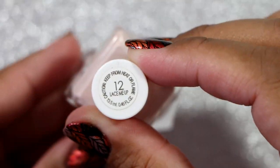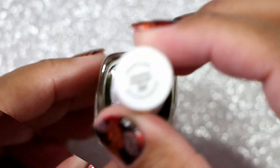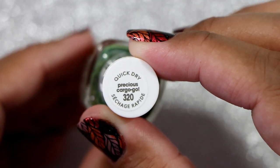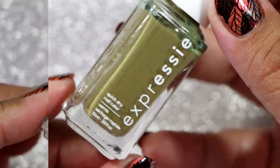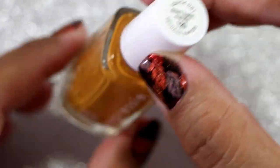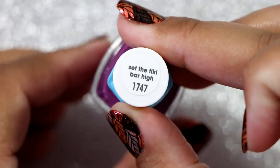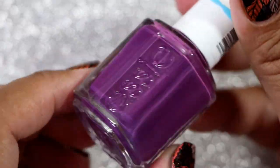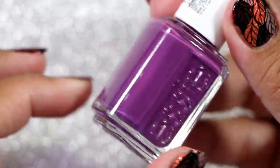Here we have Essie in Lace Me Up — I've had this for a while and have yet to wear it. Essie in Precious Cargogo — again another one I bought when it came out and have yet to wear it. Essie Expressie in Don't Hate Curator. We have Essie in Set the Tiki Bar High — this is a summer color but I feel like it's a good purple for Halloween.